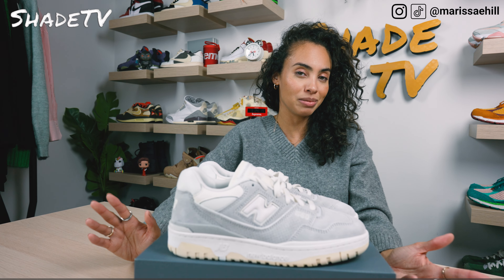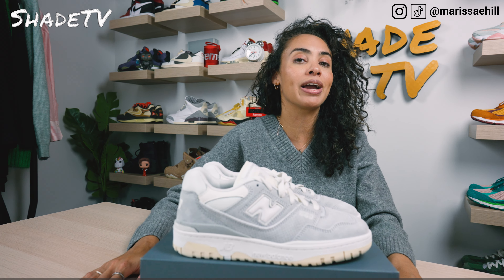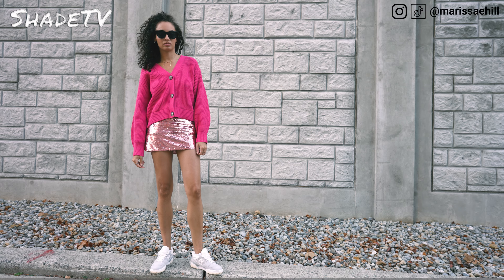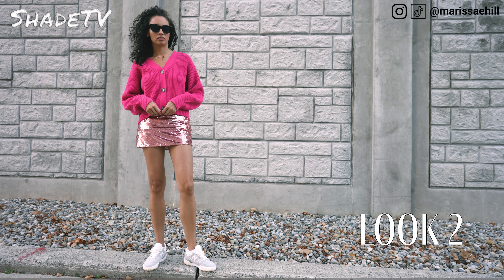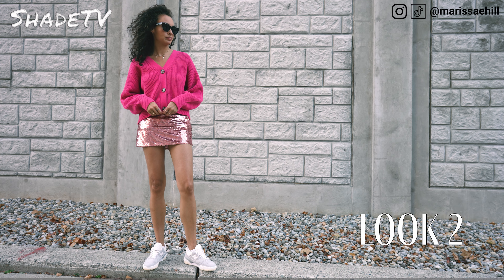For the second look I decided to bring a little bit of color into the mix. I wore a mini skirt in pink sequins, and for the top I wore a fuchsia cropped button-down sweater. I definitely feel like you should be able to play with some bold colorways with this just because it is such a muted color scheme.